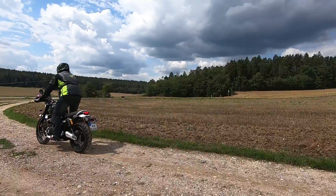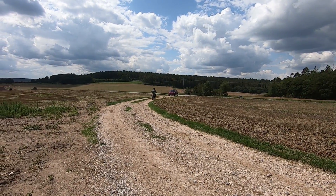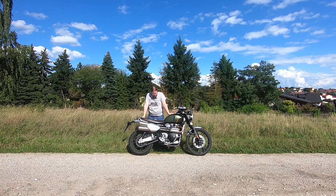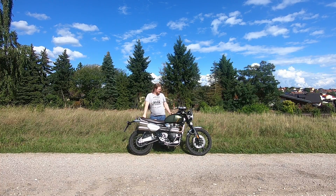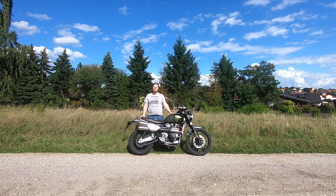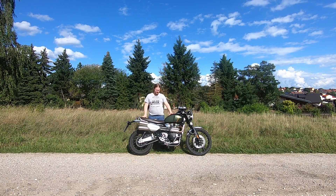Let's talk about rims. The laced rims are 17 inches in the back and 21 inches in the front. Of course, as always with a 21-inch front wheel, this needs a little bit of initial pressure when you turn into corners — but once you've got the corner, the bike is super stable. No complaints here; it's really good.